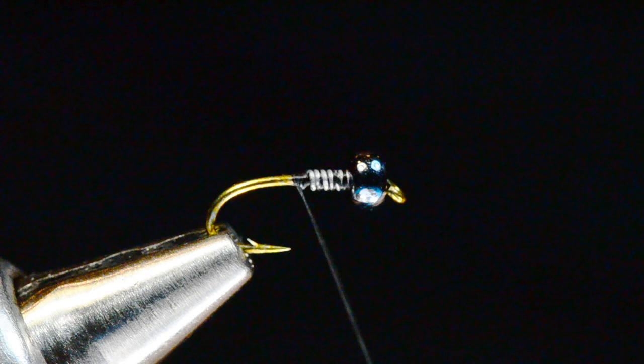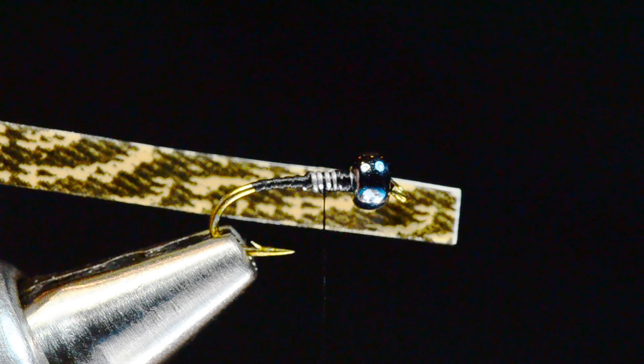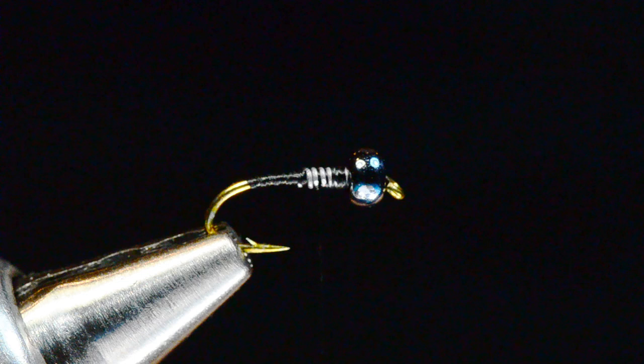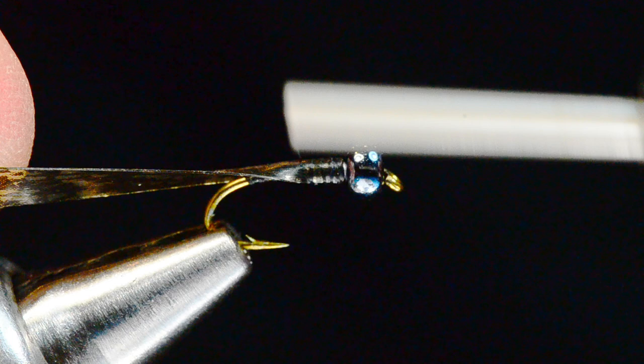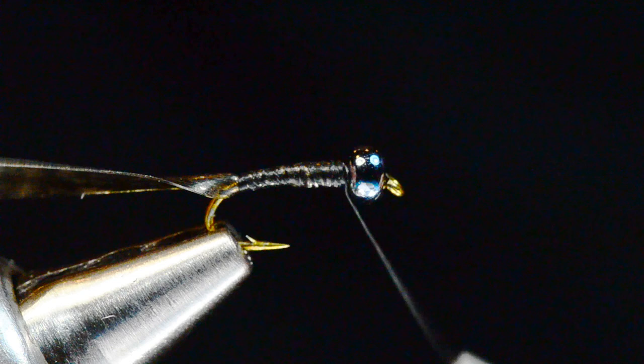This is kind of a chunky little fly so I'm not too worried about the underbody shape. The first thing I'm going to tie in is a strip of thin skin — this is mottled bustard thin skin, about as wide as the gap of the hook, or maybe just slightly narrower. I'll separate it from the paper backing, tie it in up on top of the lead so that it buckles down around the hook, then wrap all the way back over it to the bend and anchor it down tightly there.